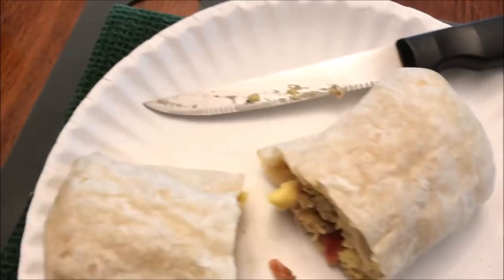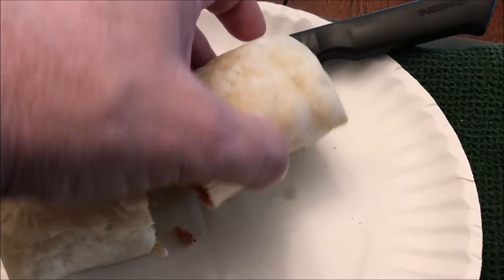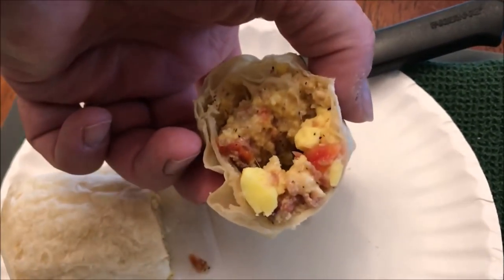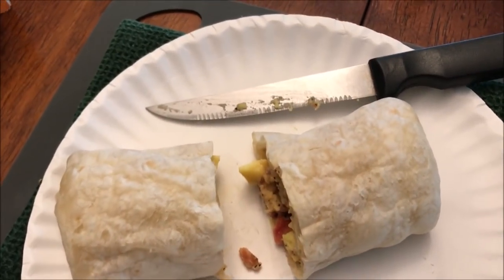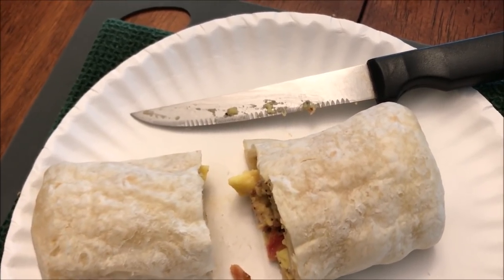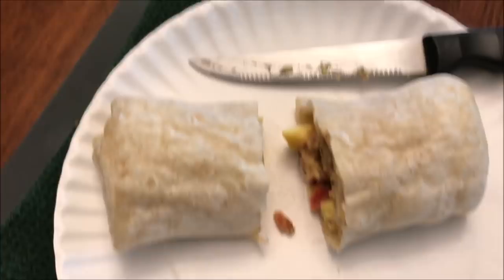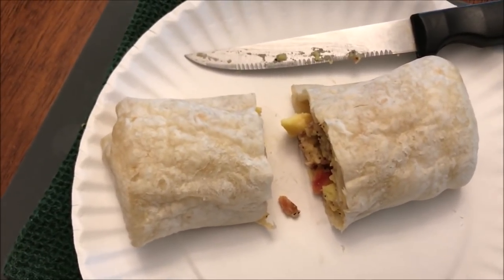It does tend to stick to the paper plate, so you might want to take your knife and scoop it underneath just to get it unstuck. You can see what looks like peppers — actually that's probably tomatoes. I don't see peppers listed; it has tomatoes, so that's what the red is, or it could be bacon. Anyway, I'm going to cut it into smaller pieces and let it cool off.